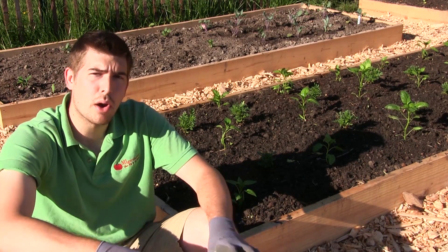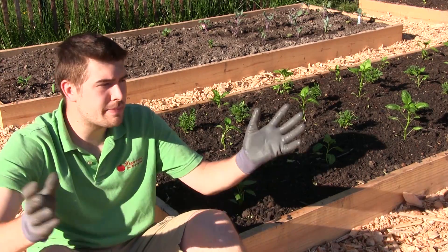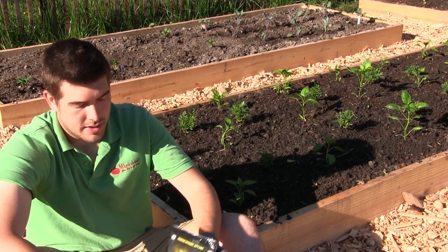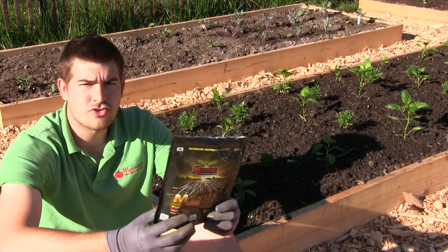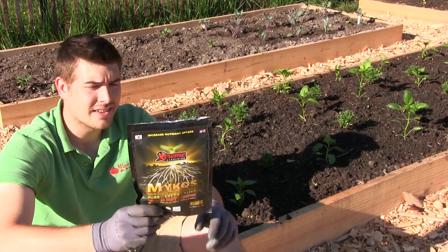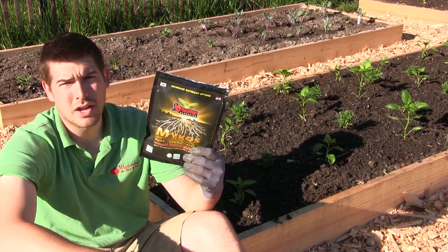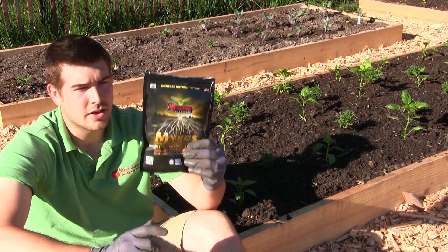It's important to get both types of mycorrhiza because if you want to have the best success, you don't want to be short-changing some of your other plants. This is just a mycos — it's from Extreme Gardening. I'm not being sponsored to say this, but this is what we use. It's an absolutely fantastic variety of mycorrhiza. However, it is only endomycorrhiza, not ecto.